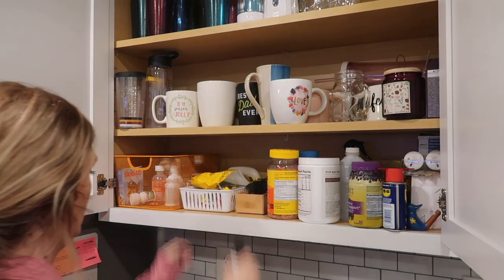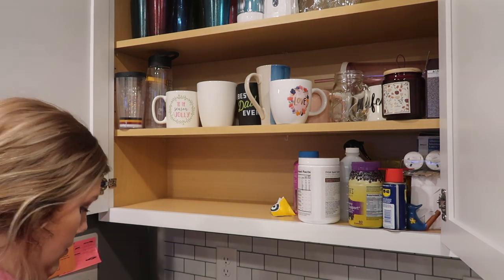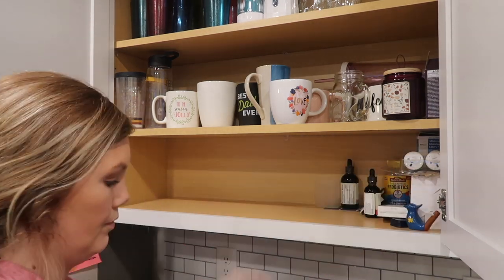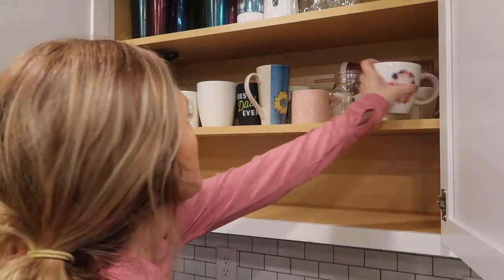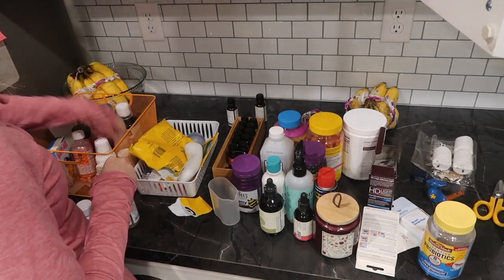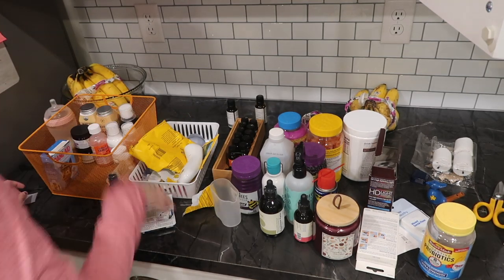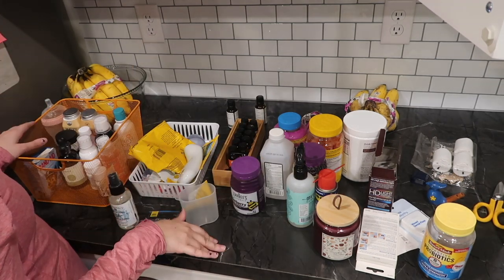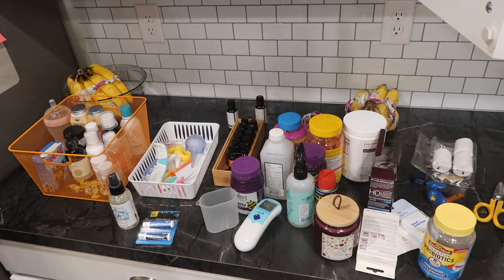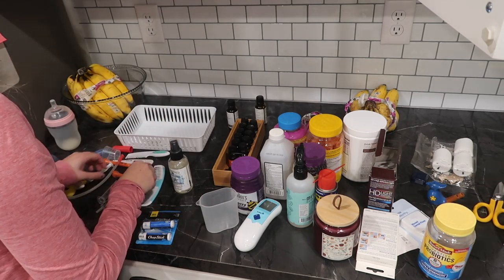Moving into what I call our medicine cabinet — just because this first row is all of our medications and vitamins and that kind of stuff — I really needed to declutter this. It was a hot mess; we have all been sick so medicines were just thrown in there and stuff was everywhere. I'm going to start out by taking everything out and then go through and toss anything that might be expired or throw away old syringes and random stuff we had in here that we weren't using anymore, like bulb syringes and the NoseFrida that we had when our kids were infants.